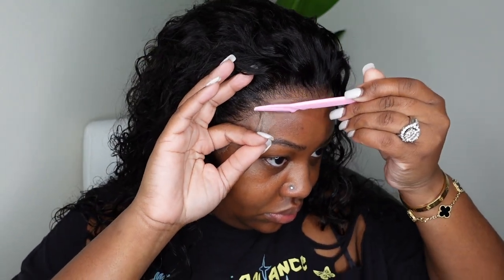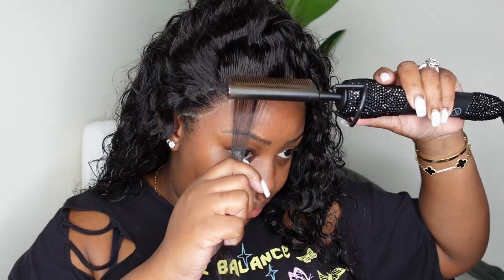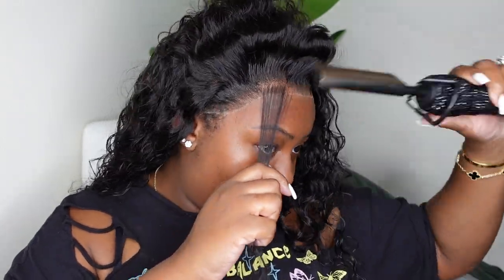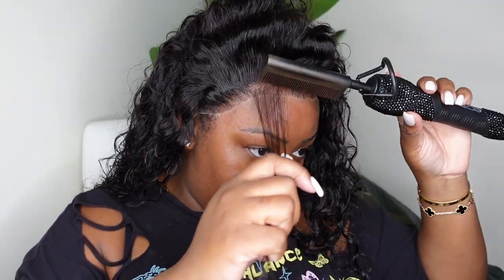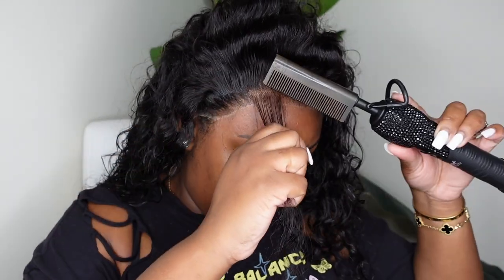I am using an eyebrow razor to complete this step. You can definitely use scissors — use what you already have unless you want these. I bought a bulk of these maybe two or three years ago and I still have plenty more to go, so it's definitely really cool to buy them in bulk.